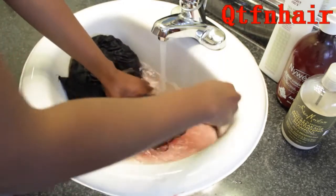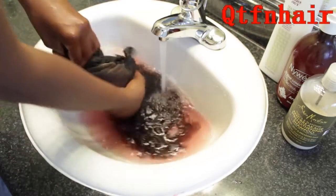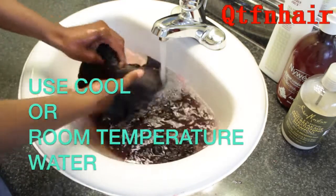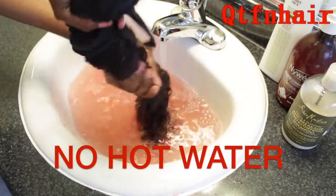First I'm just going to be filling this sink up with water so that it can kind of sit in there and soak out that color. The water is not going to be hot — you just want it to be room temperature to cool. No hot water here, because hot water is going to make your hair get tangly and matted up.